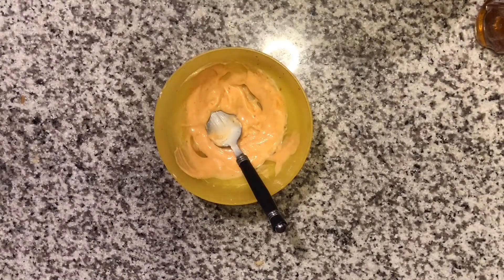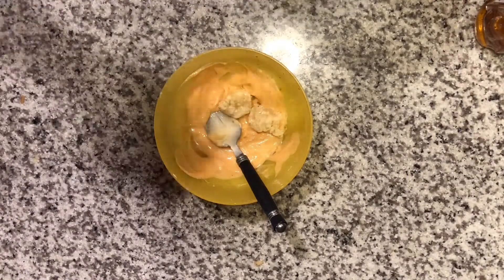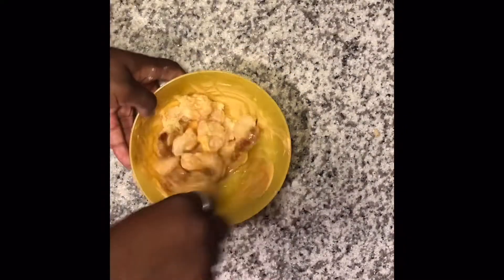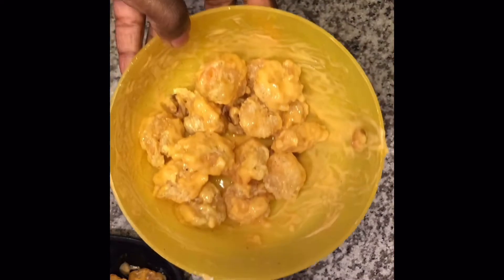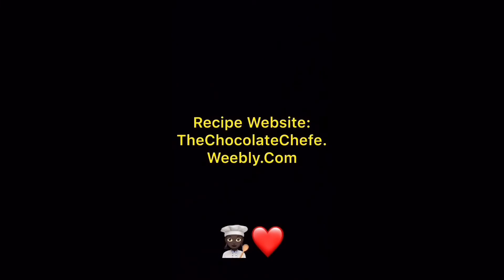We're gonna take our nice hot bubbly shrimp and pop it right into our sauce. And there you have it folks — honey walnut shrimp, enjoy!